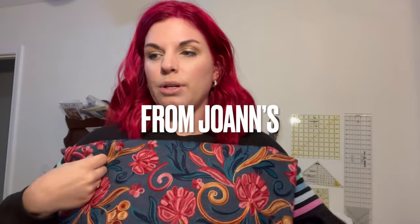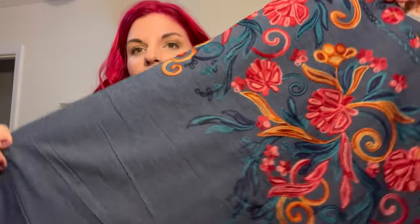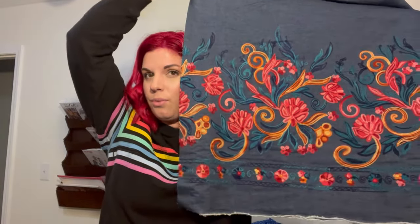This is the denim I got. It is a dark wash border floral embroidery fabric — it was $18.74 a yard, which makes sense for all the embroidery. I got two yards of it. It is only embroidered on one side, so I might have to get kind of creative with how I cut it, but we'll see.